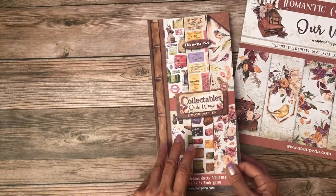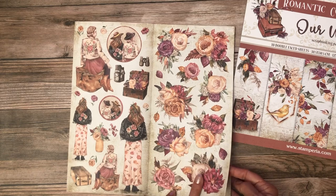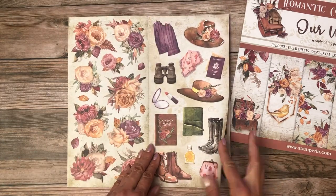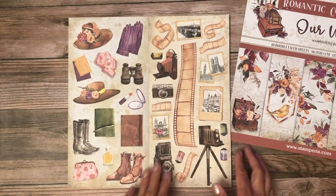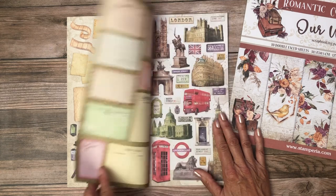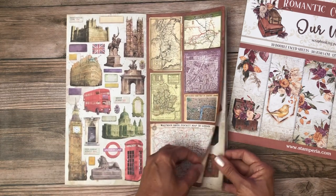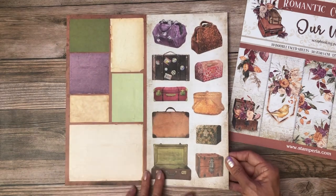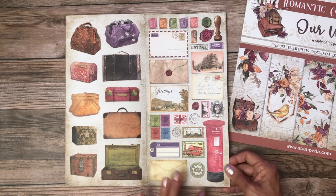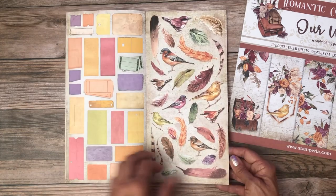It also has a collectibles pack — this is interesting, they used to fasten them at the top, now it opens and closes like a book. Look at all these beautiful cut-aparts for layering, and this is a dual-sided cut-apart. You could really embellish this book. We've got cut-apart small postcards, more images to cut apart, the maps are cool, lots of different kinds of luggage — this bag looks like an old doctor's bag — picnic basket, post office, post box, lots of tickets to cut apart and layer, some birds.